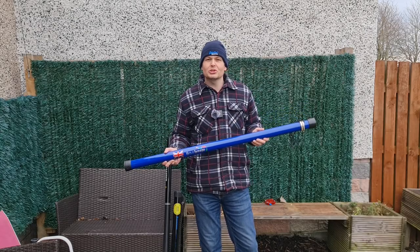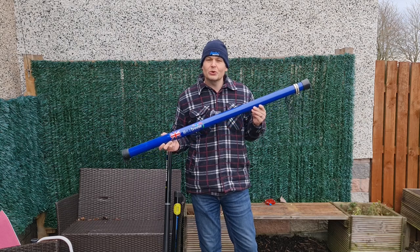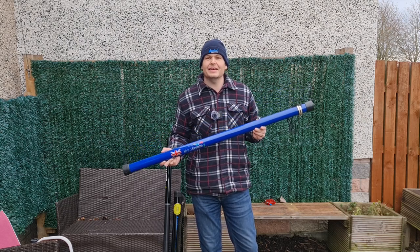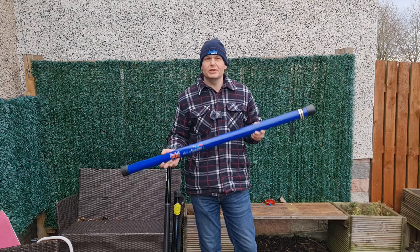Hello and welcome, my name is Colin, callsign MM0OPX, and in this video we're going to be taking a look at what I think is the best 10 metre fibreglass pole for amateur radio.